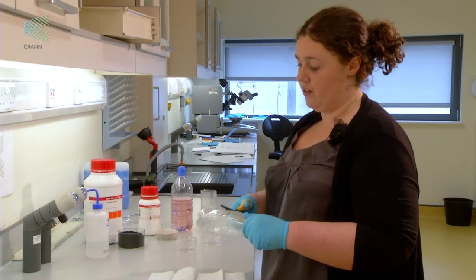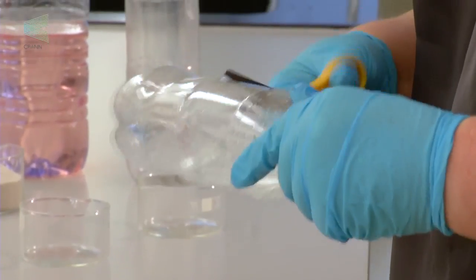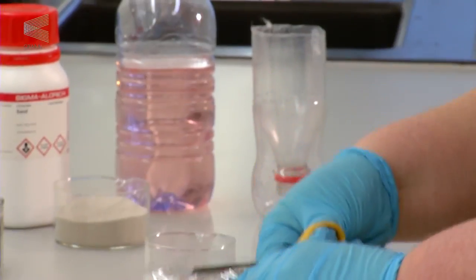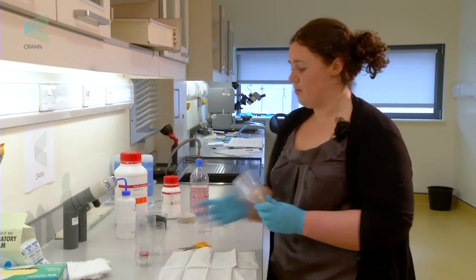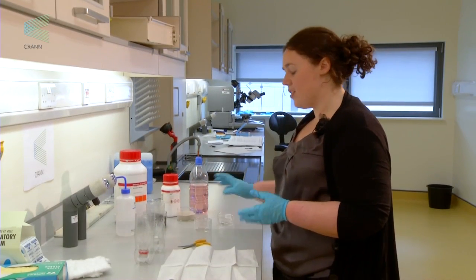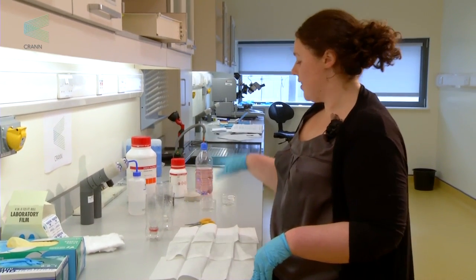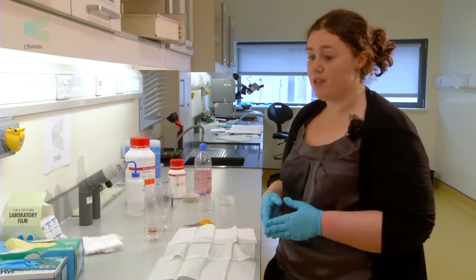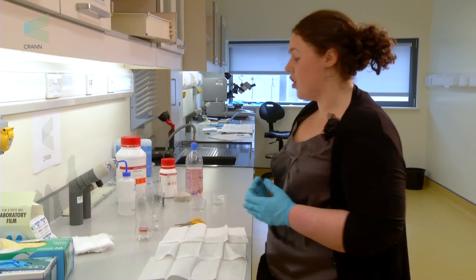Take the plastic bottle and cut it roughly in half, just so you have enough to make a filter. You do this twice with two bottles. We're going to make two filters today — one with sand and one with sand and charcoal — to demonstrate how absorbent sand and charcoal are.